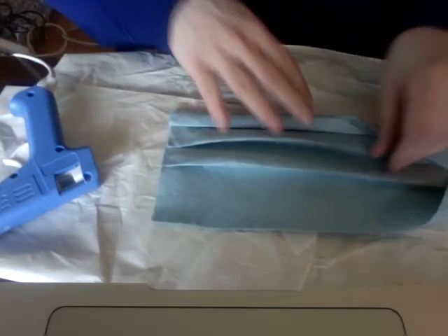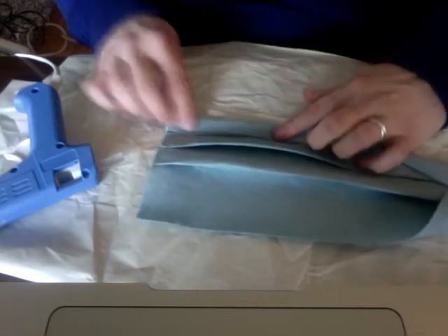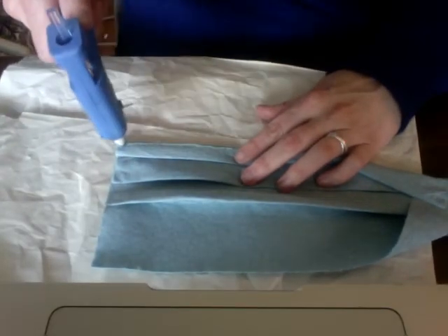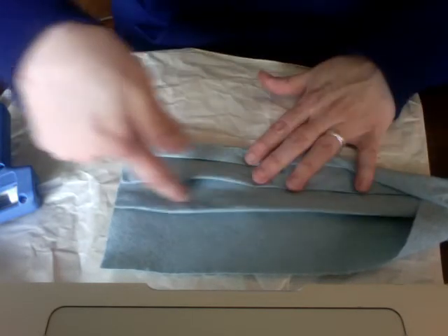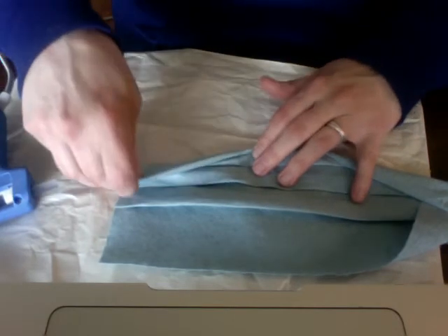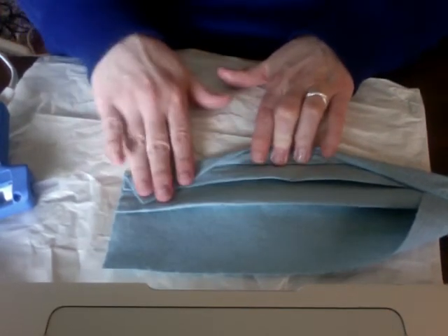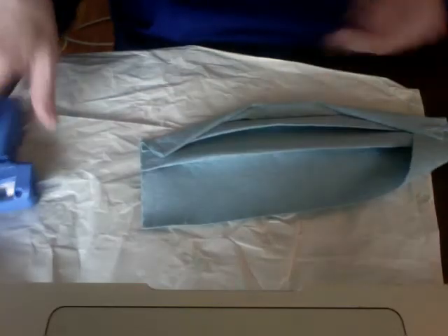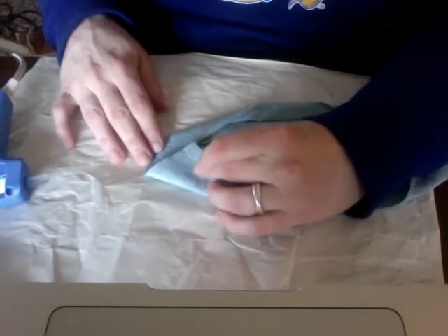Now go to the other side and do the same thing. Find the edge of your wire, put your finger there, do your line of glue and go down about an inch. Use your other fold as a guide so the corners go down to the same spot and your mask is even on both sides. Then do your bottom again — go about an inch up the side, fold it up, and line it up to the edge of the first fold.